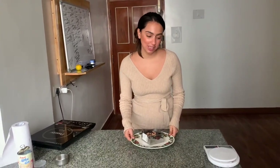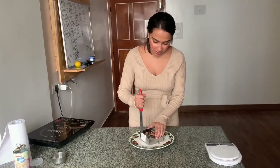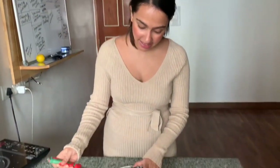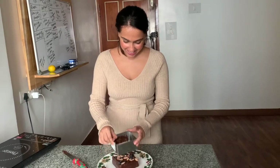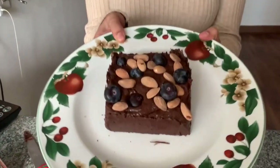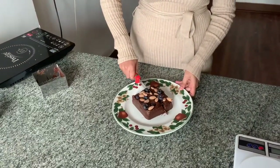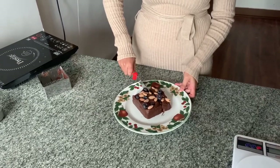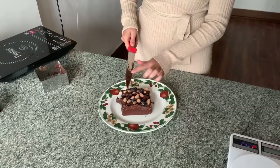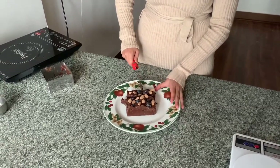I don't want to waste too much time — as you know I'm very impatient. Ideally you should wait a bit more, but you can now just cut it into small small bits. I should ideally have waited longer because it's still catching on to the knife a little, but I like it nice and soft.